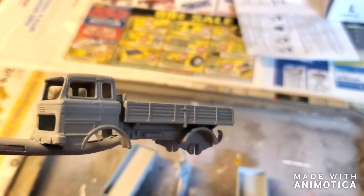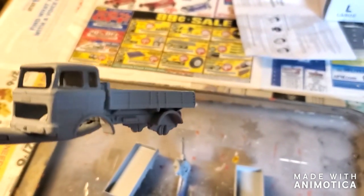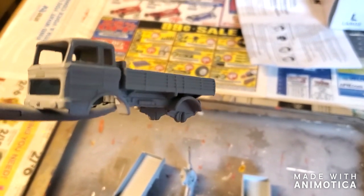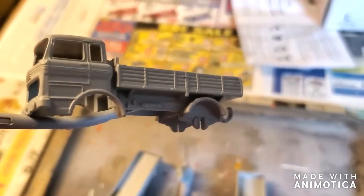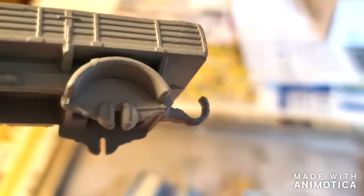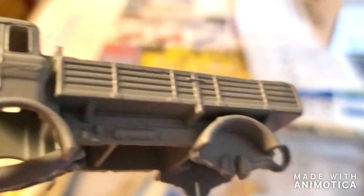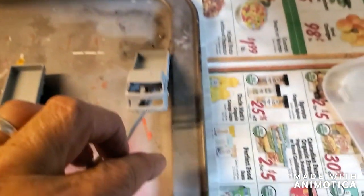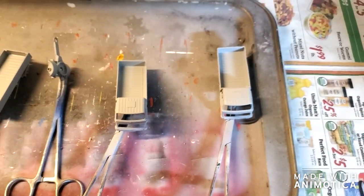I'm really digging these models — I've never done the Mercedes trucks before, so chalk it off the bucket list I guess. Stay tuned as I try to figure out the paint on these things.